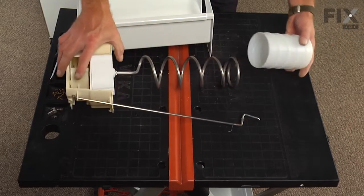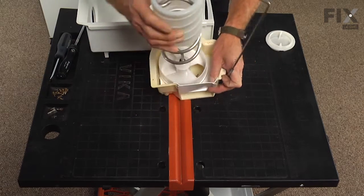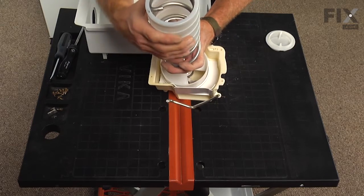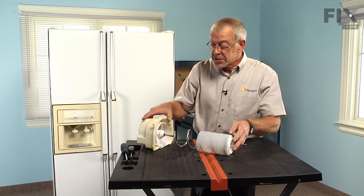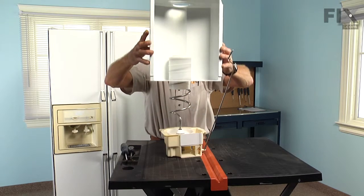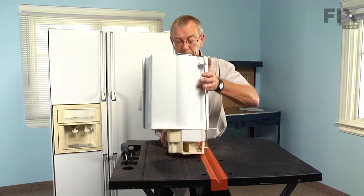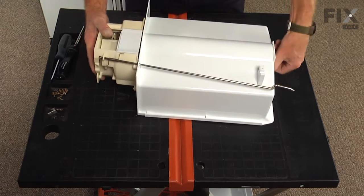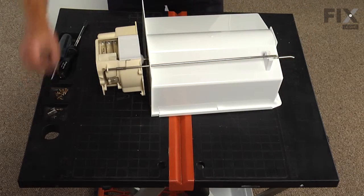Before we reassemble the auger assembly into the drum, we need to install the guard over the end of the auger. Make sure that it lines up with the end of the spring, and the notch in the coupling is lined up with the end of the spring as well. It may be easier to stand the assembly on end, then slide the bin down over the whole assembly and lay it flat, ready to reinstall the retaining screws.